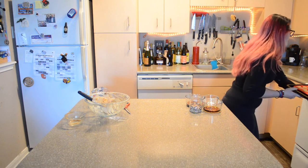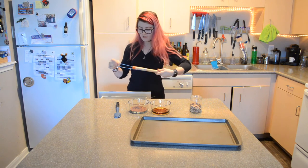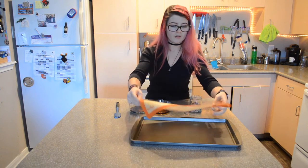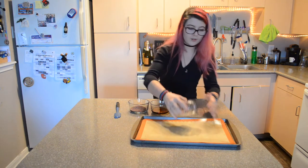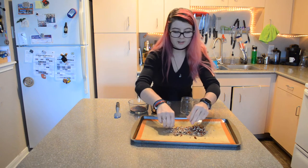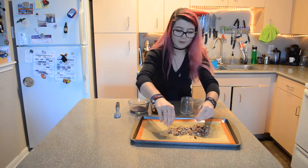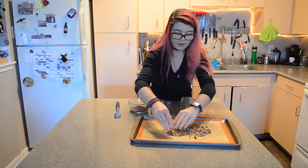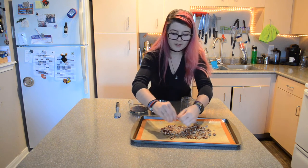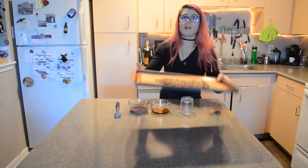While the donuts are baking, I'll come back and we'll make our chocolate frosting. Once they're done and cooled, we'll dip them and sprinkle them — it's going to be delicious. While the donuts bake, I'm also popping a pan in the oven with my nuts. I'm using pecans — we have a lot on hand because there's a pecan farmer at our farmer's market. I'm spreading them out and just putting them in the oven until they smell toasty. Watch them carefully because they can over-toast very quickly.